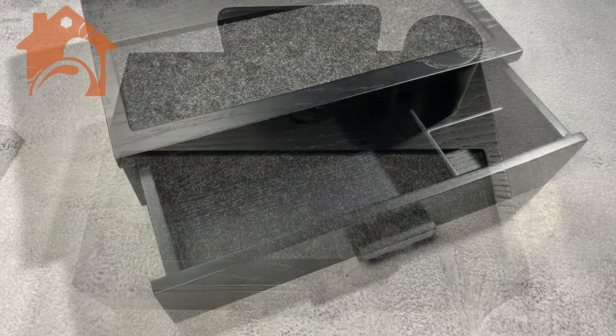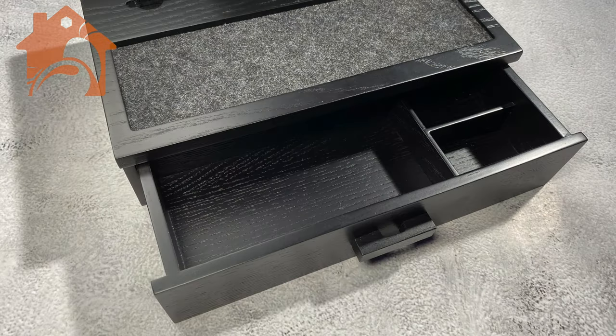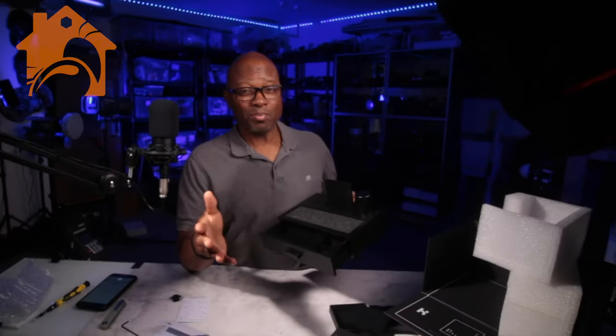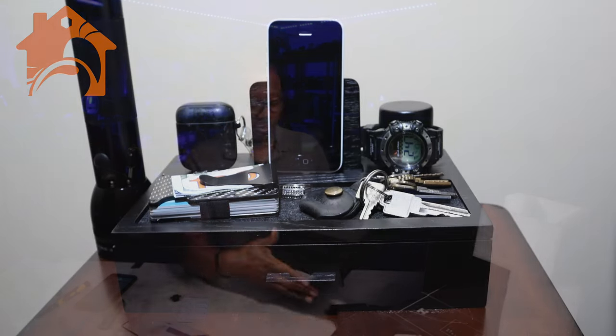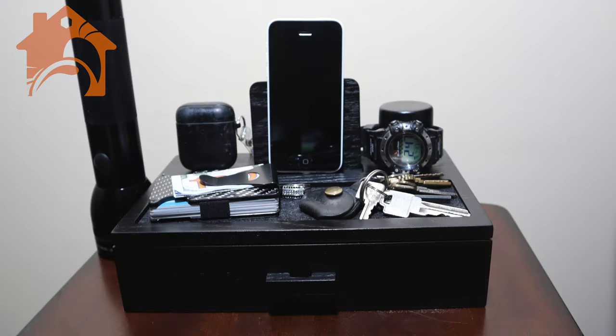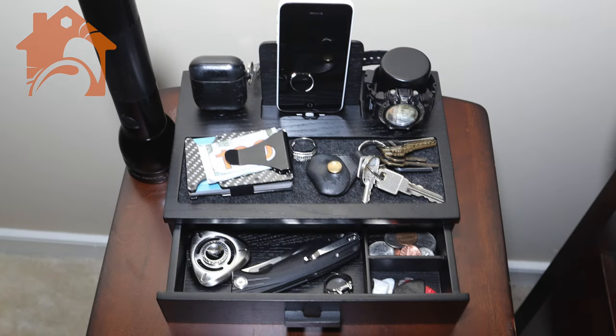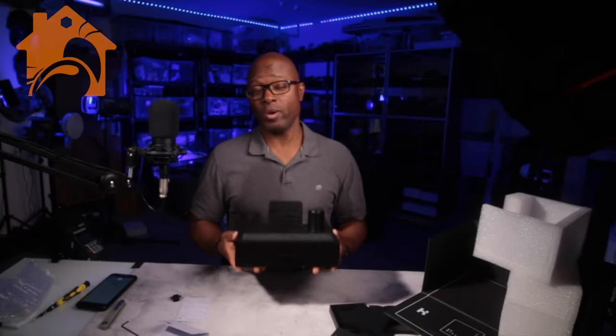It does have a nice little drawer here, and it looks really good. I happen to like black wood — most of our furniture at home is black, and I think this is going to look really, really good on my nightstand. I believe this is going to be a fantastic product to make any dad feel honored and appreciated. It looks really good and is very, very useful.